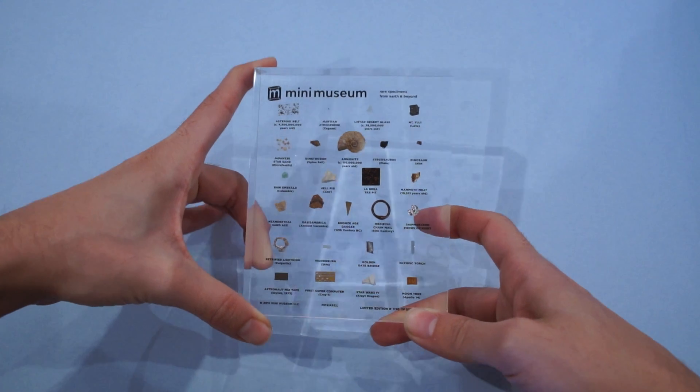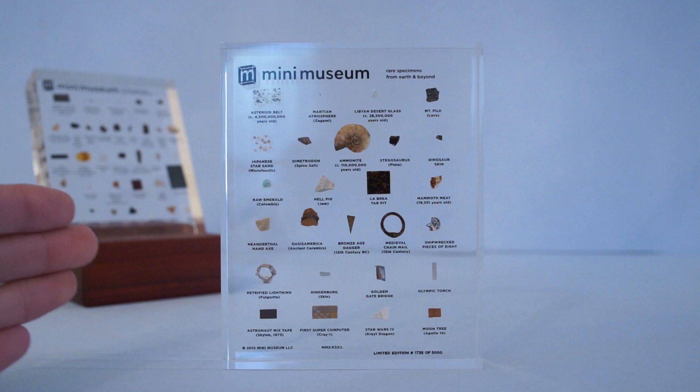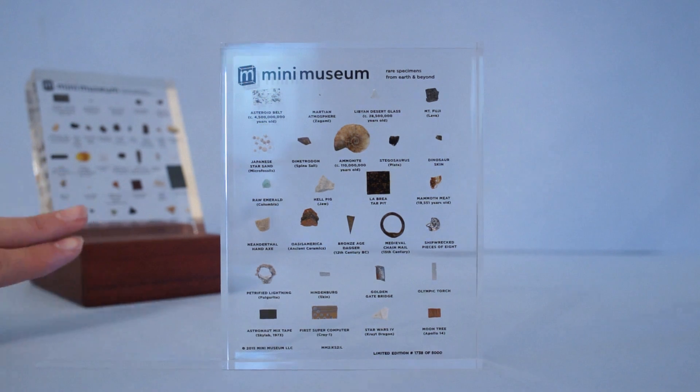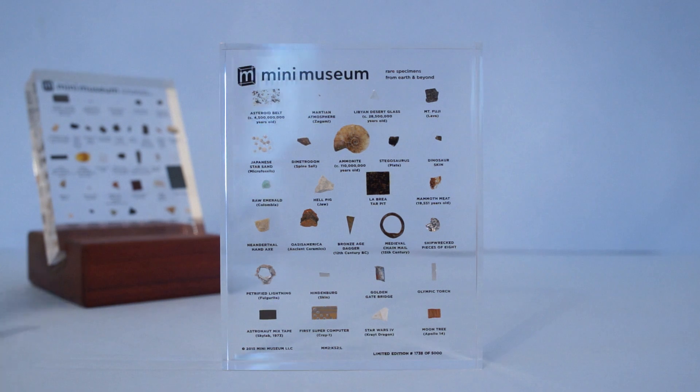Here we have the second Mini Museum. Right behind it is the original Mini Museum on its custom display stand from Sidetracked NSD. I got this on Etsy from Sidetracked NSD — he normally makes tablets and smartphone holders, but I liked the design he had posted and asked if he could modify it to fit the Mini Museum. But we'll talk about that in a moment. Let's get to what's inside.